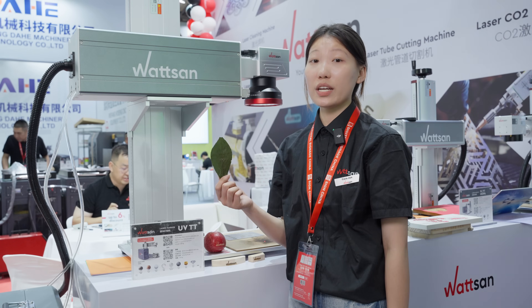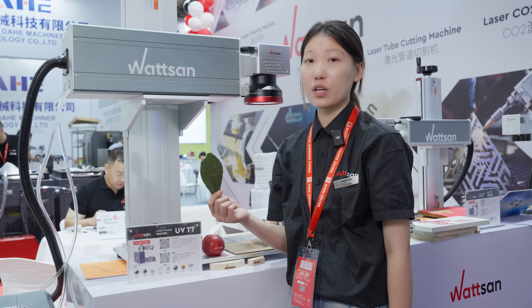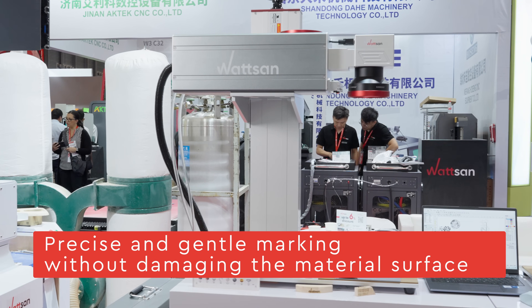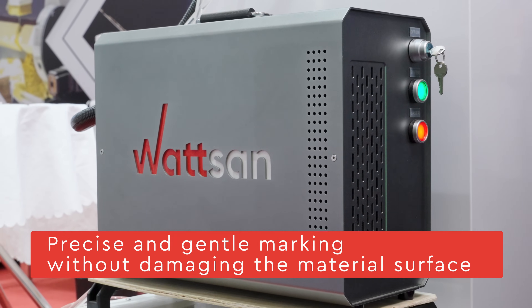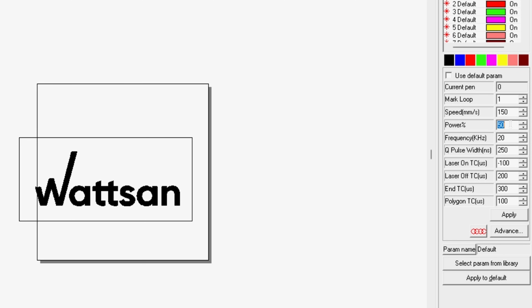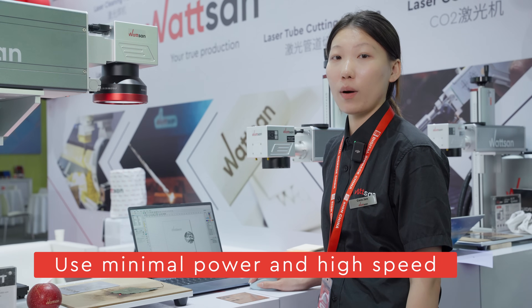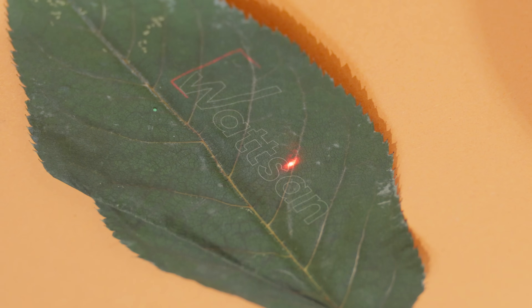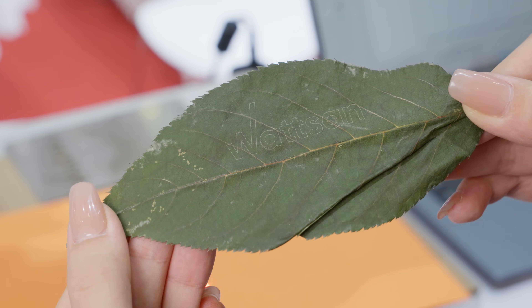Now for the most interesting part — engraving on a dry tree leaf. A leaf is a very thin and delicate material, easily damaged by exposure. However, the Watson UV-TT ultraviolet laser can work carefully even with such fragile objects. We'll set the parameters as follows: laser power 10–50%, speed 300–400 mm per second, frequency 35 kHz. For a leaf, it's important to use minimal power and high speed to avoid burning through the material. Look at the result — the leaf frame is intact and the engraving is fine and precise.